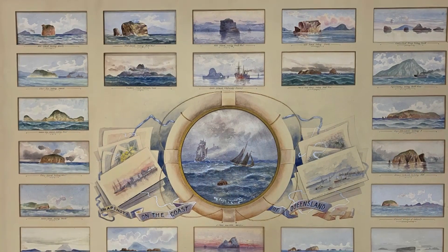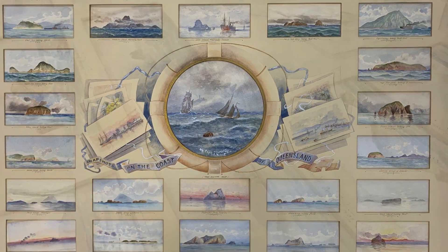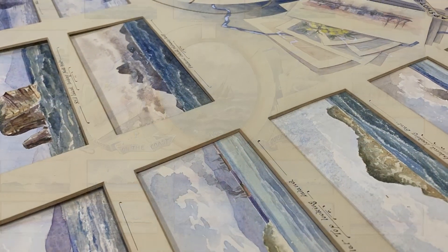It was an incredible object that came to the conservation lab because it was requested for loan. Before any of our collection items go out for loan we have to make sure they're safe to travel and display. It was an absolutely beautiful work, a watercolor by Frederick Elliott.